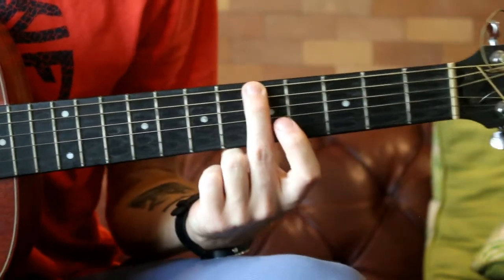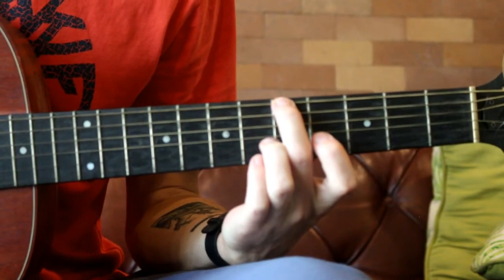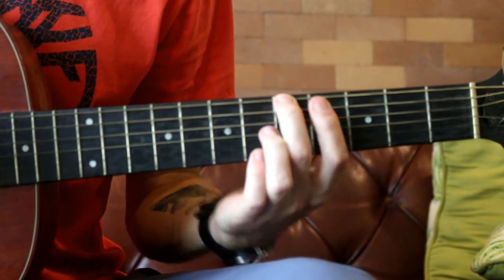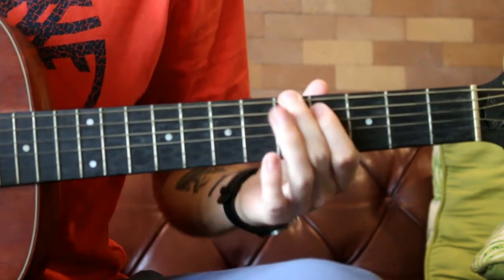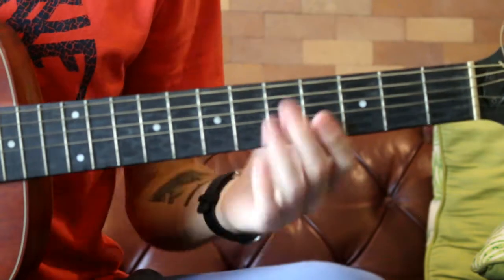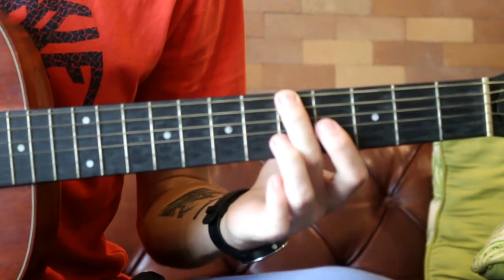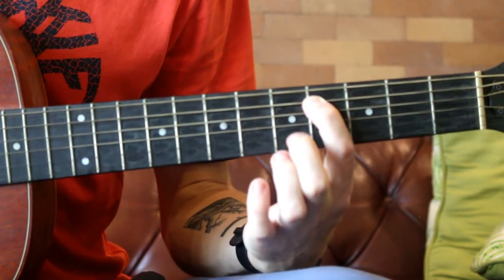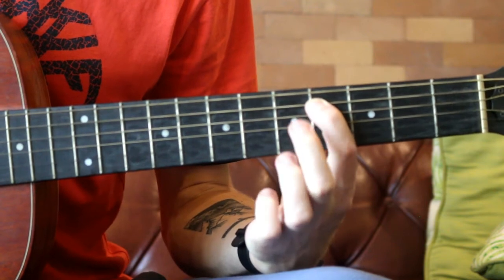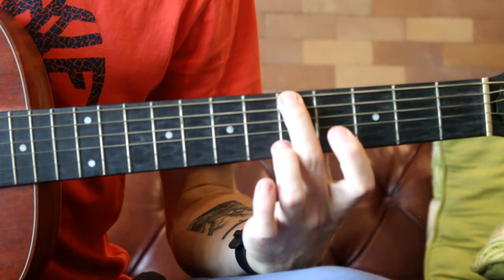So it's fret number five of the big E string. I'm going to hit that twice. I'm going to show you quite a basic version of it and then obviously you can add in your own little riffs and different things and make it your own. Hit that twice. And then on the A string, you're going to do a hammer-off from five to four. Then back to your first note.